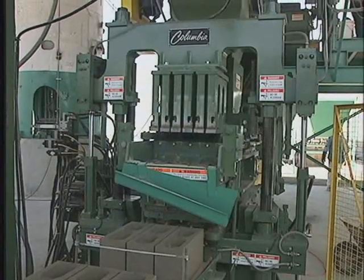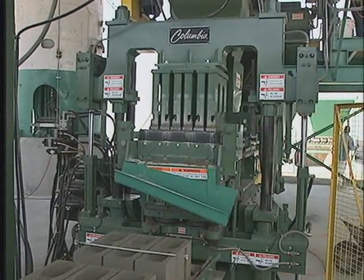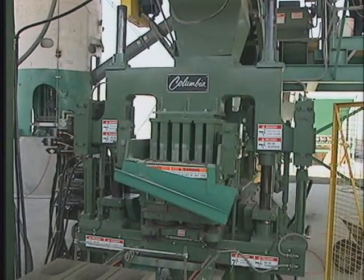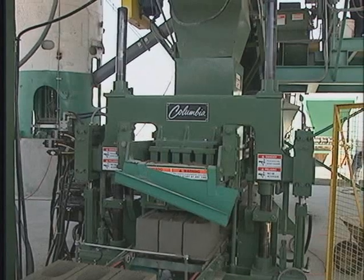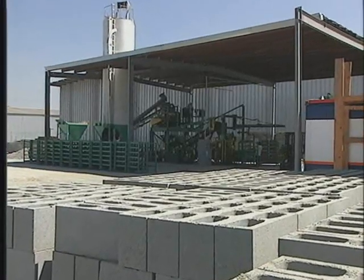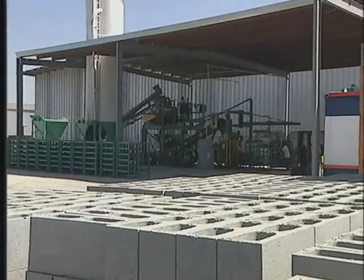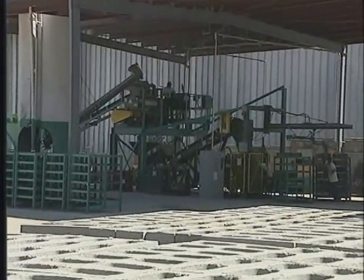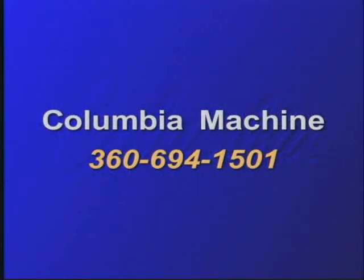Superior reliability, high output, and easy, efficient operation are what you can expect from the Model 21, producing a wide range of high-quality concrete products. For more information on the Model 21 or any other concrete products equipment, contact your Columbia Machine representative today, or call Columbia Direct at 360-694-1501. Columbia Machine — committed to your success.